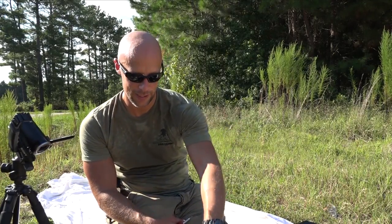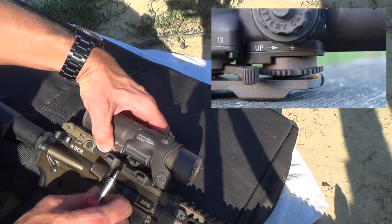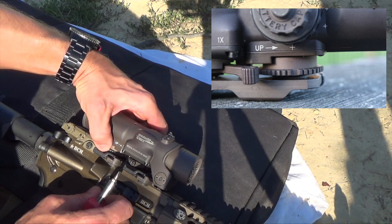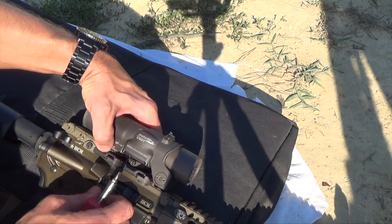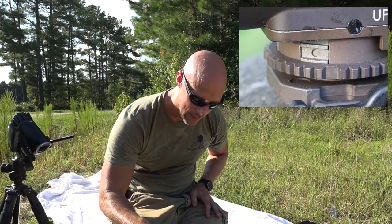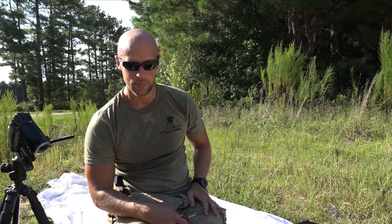So at 25 yards, an inch and a half gives you — of course, six clicks at 100 yards — but we're at 25, so we're going to multiply that by four. I'm going to do 24 clicks and see what happens. Once you have that dialed in, you need to make sure you push the little piece of metal down and lock it back into place. We want to make sure the optic is not moving around when we fire it. All right, we got it locked down into place.